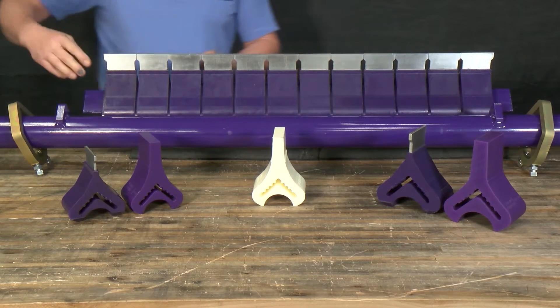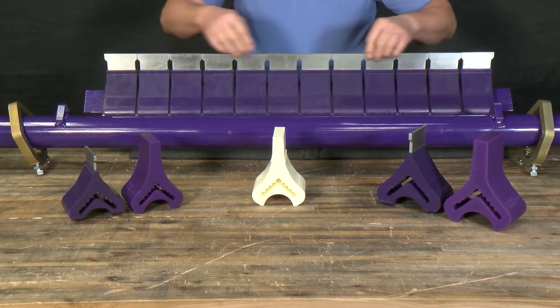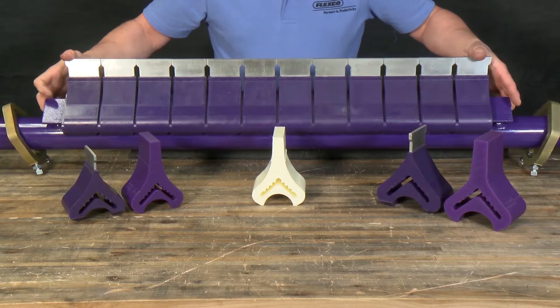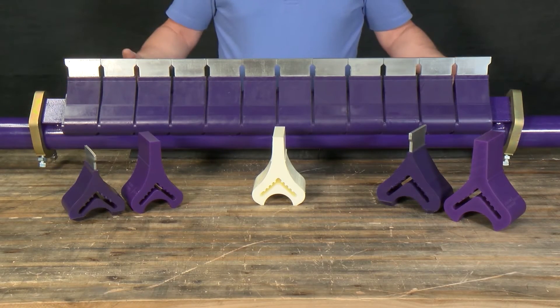Flexco offers replacement blades in individual segments, or blades can be ordered as one complete pre-assembled unit. To reinstall, simply set the cartridge back in position, slide the angle clamps back on, lock the clamps, and you're up and running.